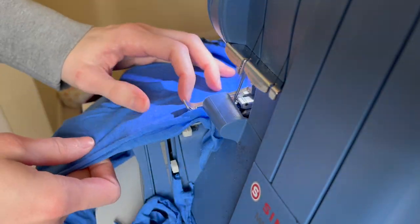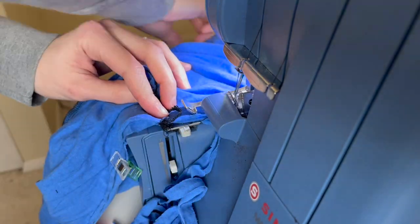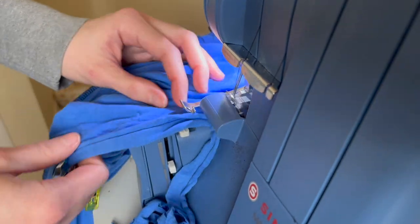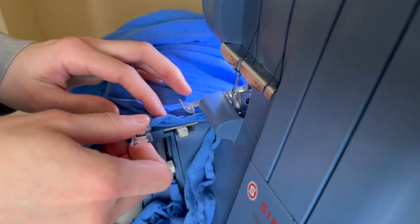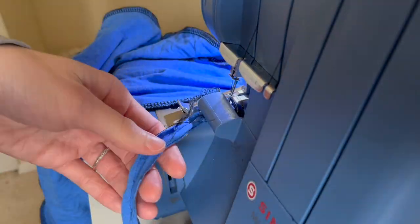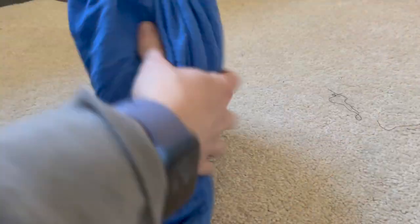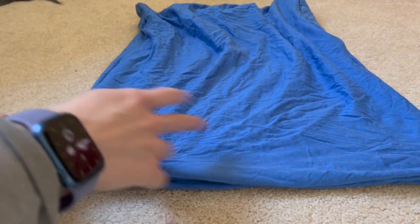Here you can see it all pinned up and I went ahead and serged the entire thing. If you use a regular sewing machine, be sure you have a ballpoint needle for the knit fabric and use a stretch stitch, since you'll be stretching and opening the bag when you put your pillow in — you don't want it to break. When you get to the end, be sure not to serge into the completed seam from earlier. Once it's all sewn up, turn it right side out by pulling the fabric through the hole and lay it all flat.